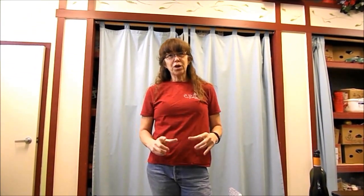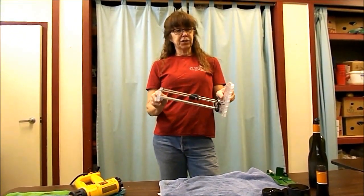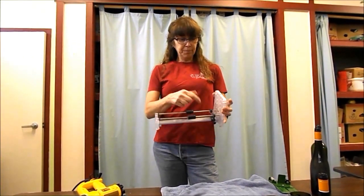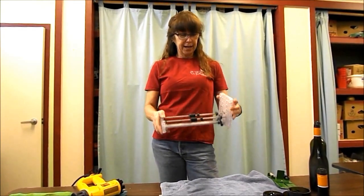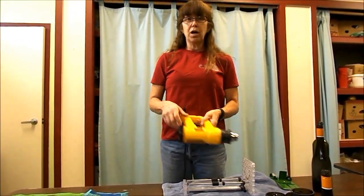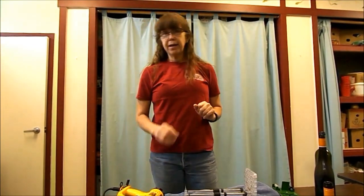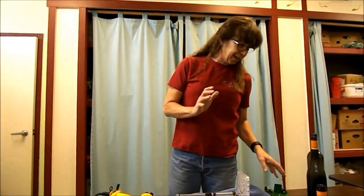Today we're going to cut and score bottles for wind chimes. What you need for supplies is a glass cutter that scores — this one is unique, it comes from Delphi Glass. You can move the slider to whatever position you want for the ring size. We also use a DeWalt heat gun, and you need a bucket of ice water.